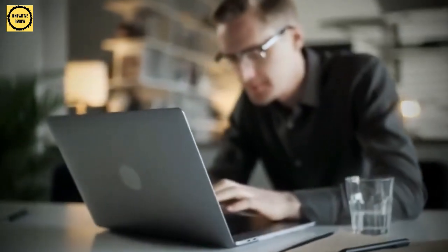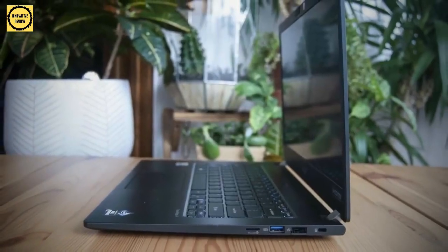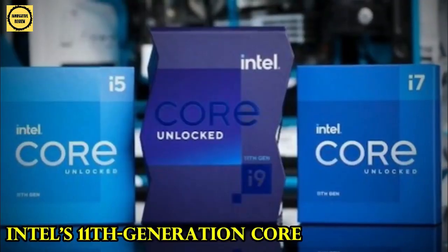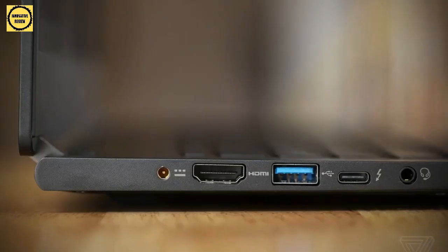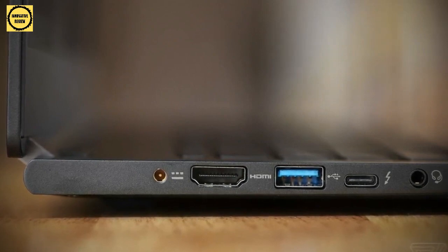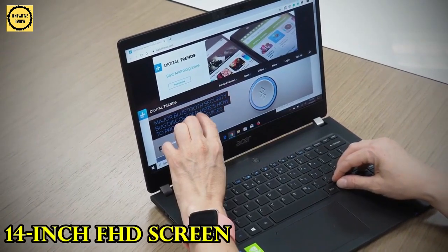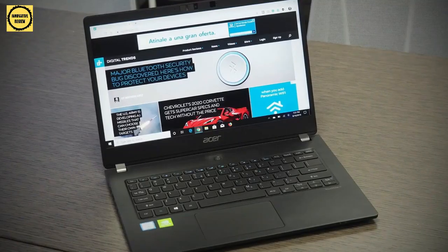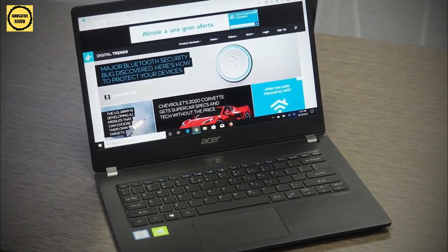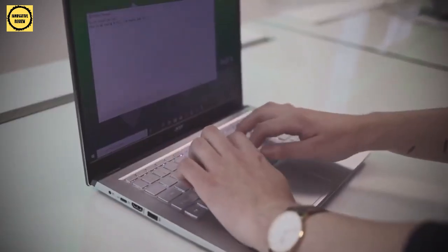Acer also announced two new Travelmate laptops in the P6 series if the Swift X's vibrant tones are too frivolous for a more business setting. The Travelmate Spin P6 Convertible and Travelmate P6 laptops are just 0.6 inches thick and weigh 2.2 pounds, thanks to the use of Intel's 11th generation Core i7 CPUs instead of AMD's Ryzen processors. Because the P6 series is designed for a hybrid work environment, 5G mobile broadband access is available as an option. Both laptops include a 14-inch FHD screen with Corning Gorilla Glass protection and the same 100% sRGB color gamut as the Swift X. For drawing and note-taking, the Spin P6 includes a lockable active stylus. Acer uses a magnesium aluminium alloy for the chassis, which is stronger than aluminium alloys alone to keep the laptop light and premium.